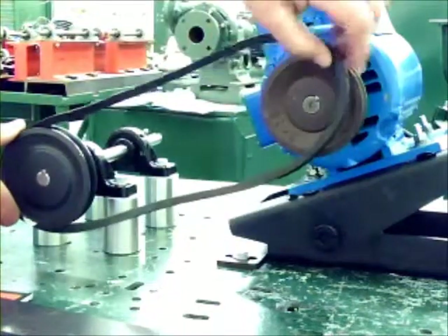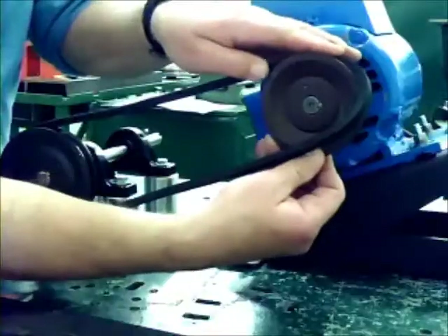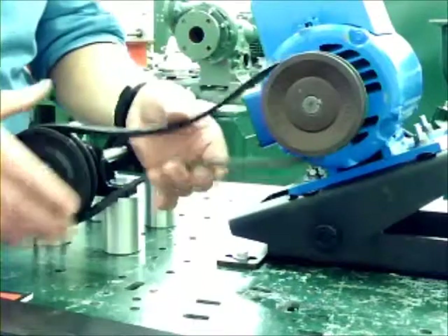I can't quite stretch it around the sheath yet, but that's okay. I put it on the top and then rotate the sheath, which snaps the belt in place. Now I have the belt firmly in the V.